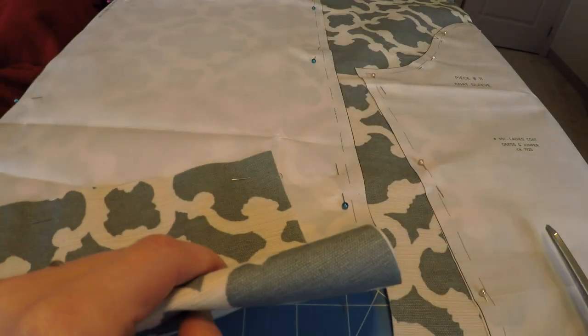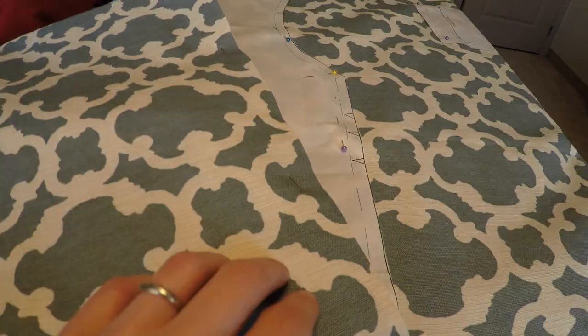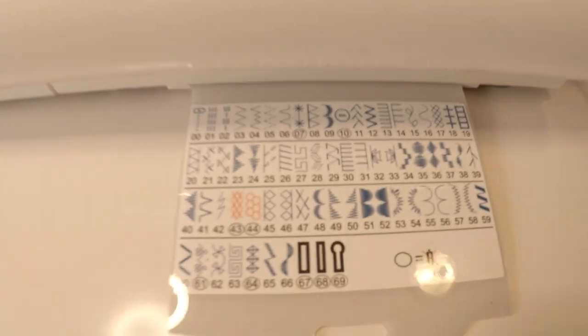Cutting this fabric was a breeze, since the weave is pretty loose and the fabric itself has a nice mid-weight to it. But as I was cutting, I began to notice that the edges were prone to fraying. So I set my machine to stitch setting number six and added some reinforcement stitches inside the seam allowance of every single piece.